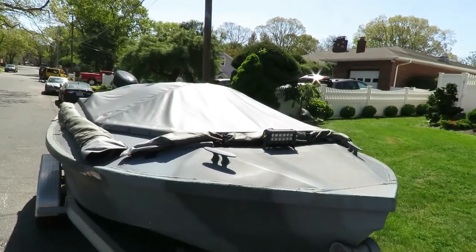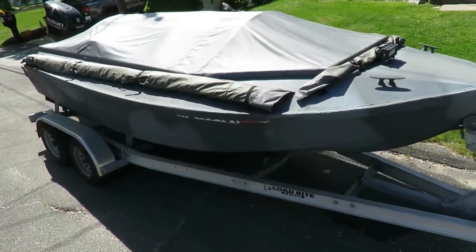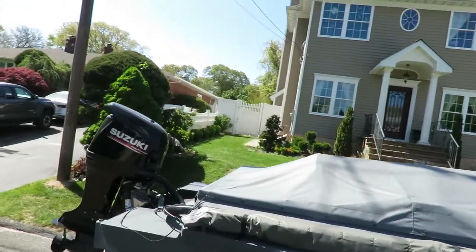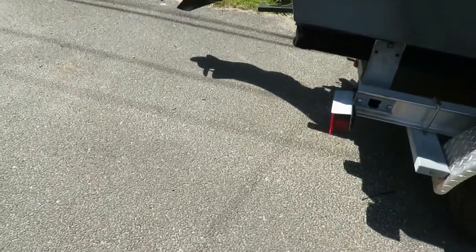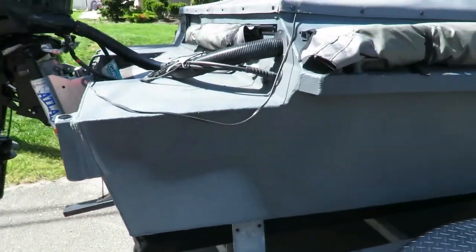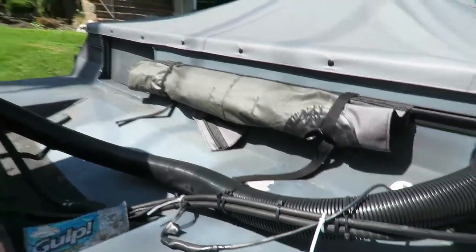There it is now. Get ready for a little fishing — got the gulp. All right, so that's it. We'll be back in two minutes. I'll be on the boat, I'm going to show you the blind. Oh, I'll go back to the boat — see how pretty it is. Love that thing. It's a great boat. All right, so we'll be back in two minutes.